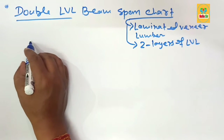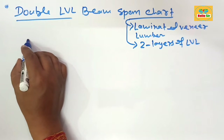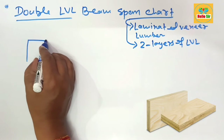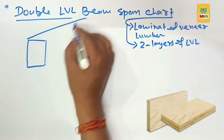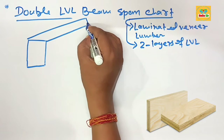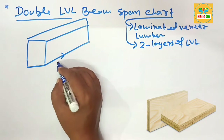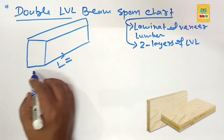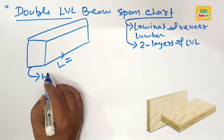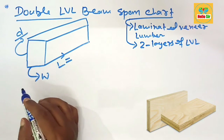First we make a rough diagram to understand the dimensions for the LBL beam. This is the length section of the LBL beam, this is the width section of the LBL beam, and this is the depth section of the LBL beam.